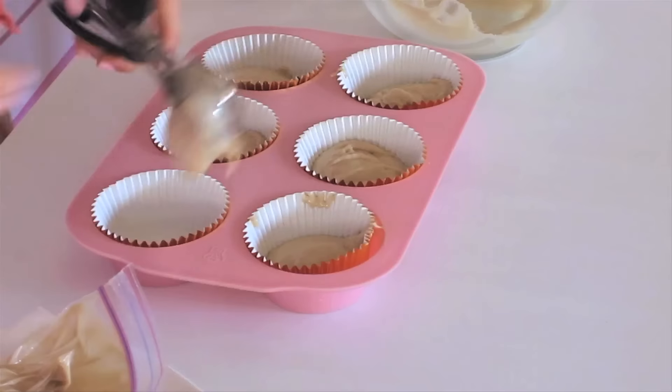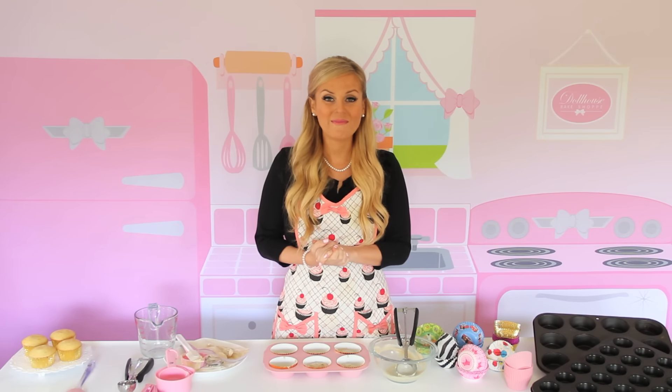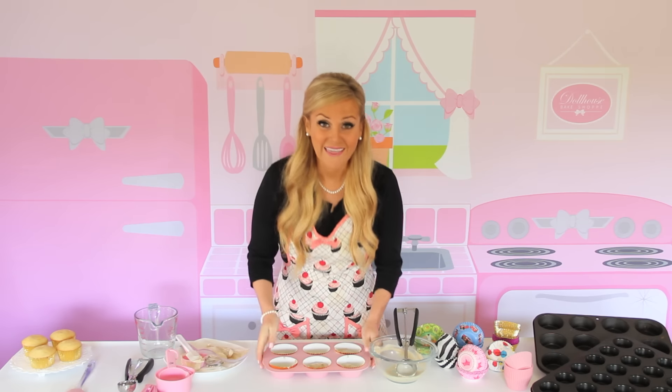And there you go — you have your perfectly filled cupcake pan. For more videos on my Cupcakes 101 series, be sure to subscribe to my YouTube channel or connect with me online for more fun baking tips, recipes, and ideas. Thanks for stopping by my Dollhouse Bake Shop. Let's get these in the oven — I'll see you again.